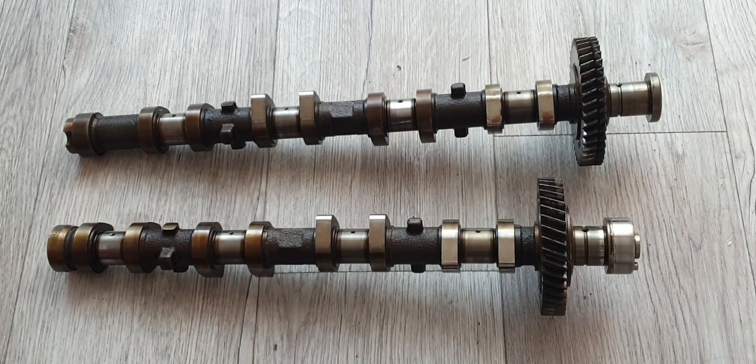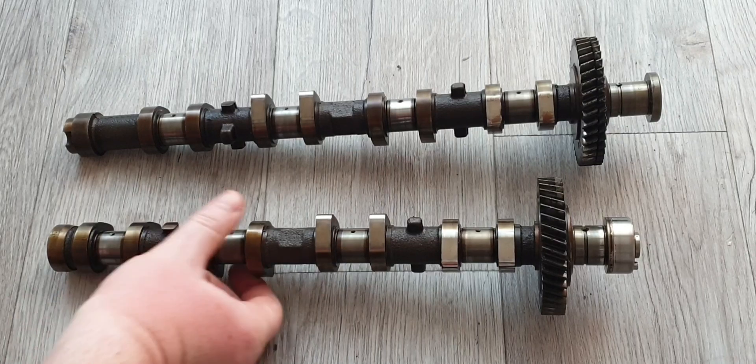Ivan Thai in Australia — they do a whole bunch of different cam profiles. One of the ones I was looking at was 276 degrees duration and 9.3 millimeters lift on both intake and exhaust.